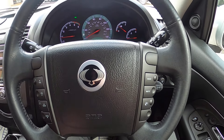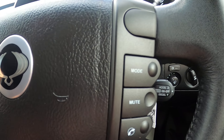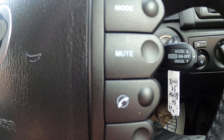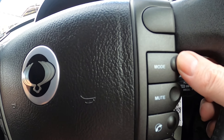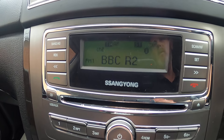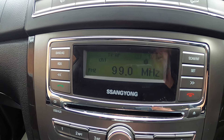Looking at your steering wheel and the buttons on there: on the right-hand side you've got mode, mute, and your phone answering and putting off buttons. By holding mode down it will change the stereo from FM to FM2, where you've got another six programmable stations.